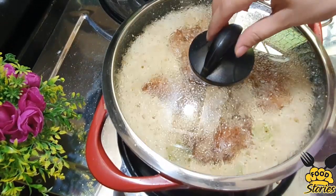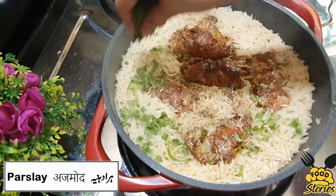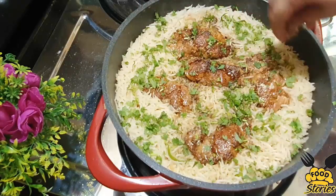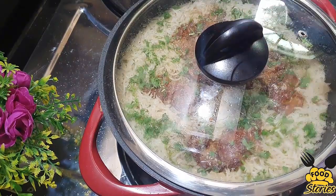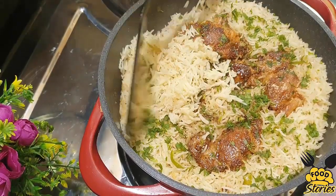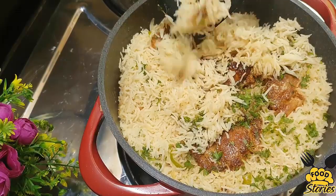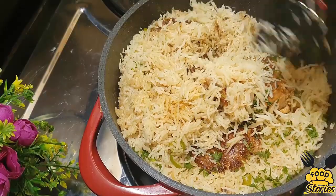Cook the rice for 6 minutes, add some parsley, then cook the rice on low flame until done.